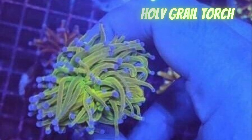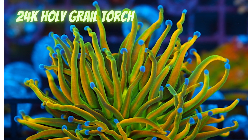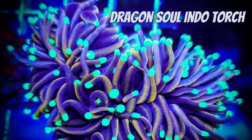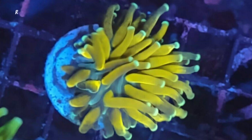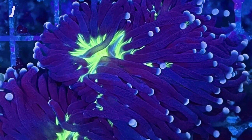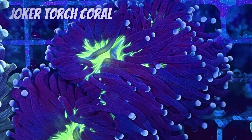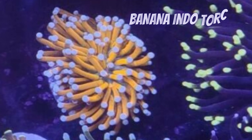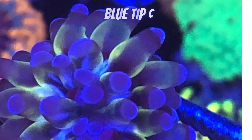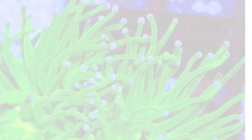Torches just need clean water, medium flow — nothing direct at them, nothing blowing the skeleton. Low to medium light. Watch them to see if they're getting too much light. If it's too much, they don't open as much, or they close up early. So just back off and slow down, knowing how much light they can handle — a combination of intensity and how long they are exposed to light.